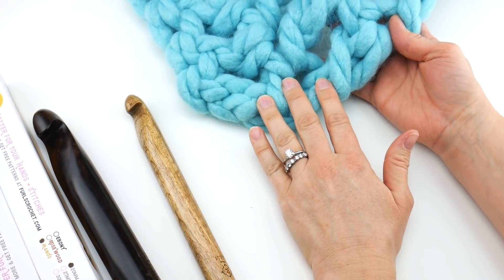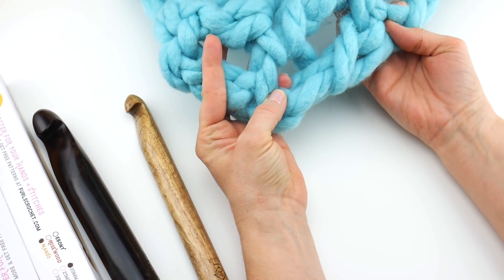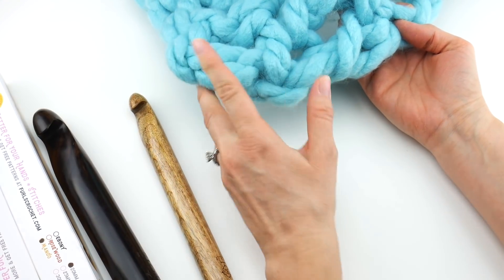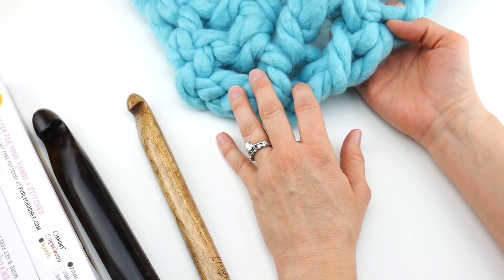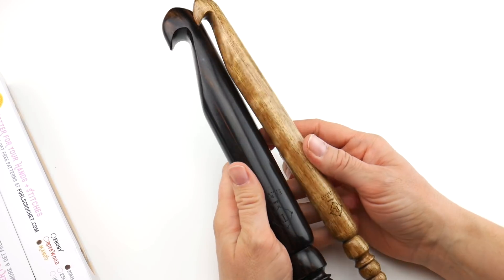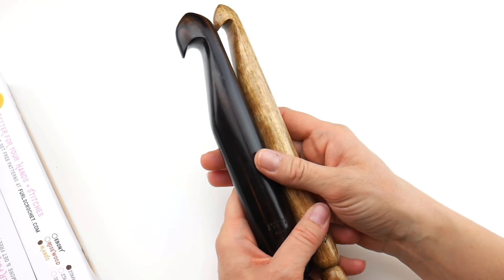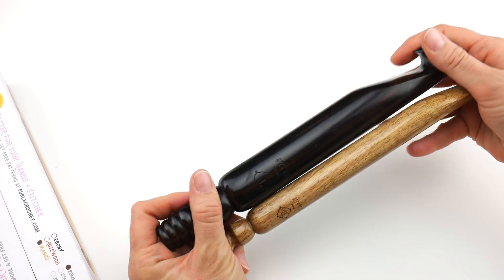A while back I made the Mega Squish Throw pattern, and I wanted to grab this blanket because it shows you the chunkiness of stitches you can achieve with some of these larger hooks. You can use them with the really trendy roving yarn to make big blankets and other pieces — really achieving that chunky, trendy crochet stitch look that's so popular right now.